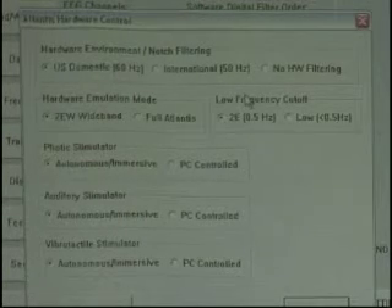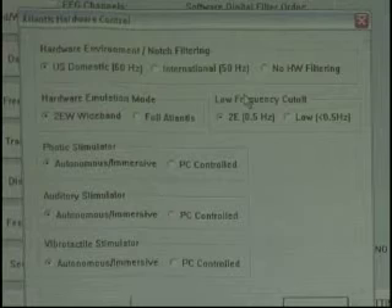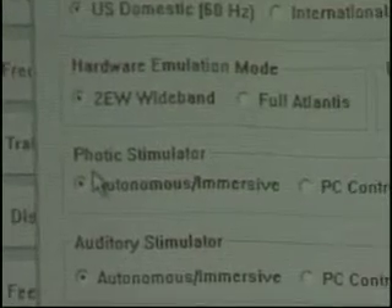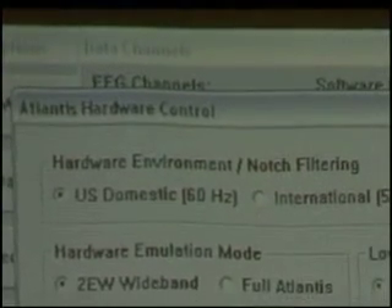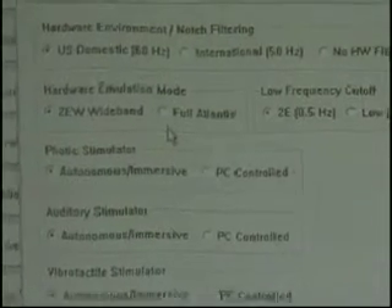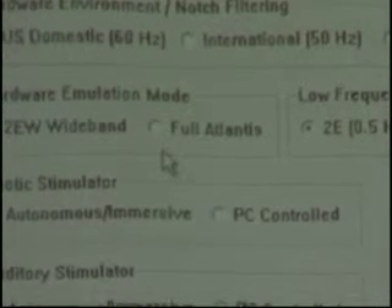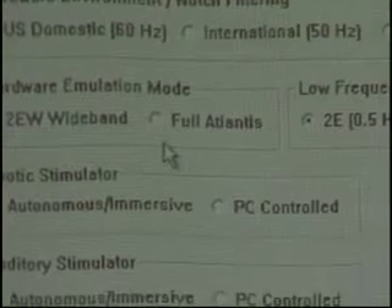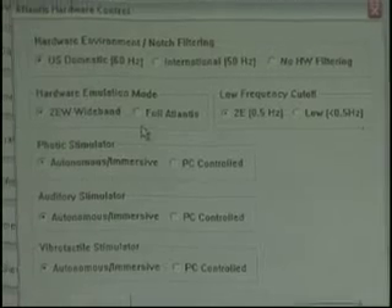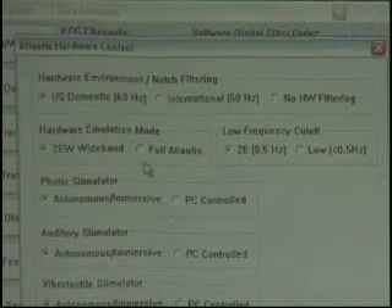Now, looking at this quickly — I usually don't even go in here because this is something we usually do with you on the phone, but let's take a quick glance. Hardware emulation mode: the Atlantis comes stock running as a 2EW in emulation. Full Atlantis is fully available with all features available. It's running 24-bit data, going down to DC or true 0.0, which also gives you the capability of going from 0.001 Hz for some of the low-frequency training that's going on.